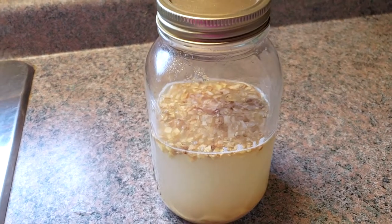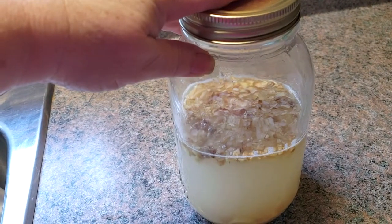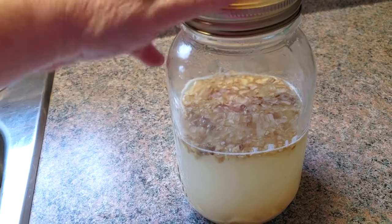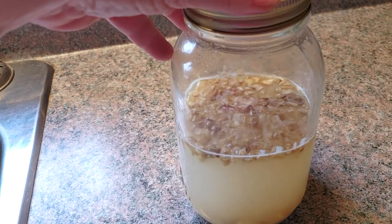Hey everyone, it's Karen from Mayfi Life. You remember this from last week? This is my finished ginger bug. And today I'm going to be making ginger ale. Stay tuned.